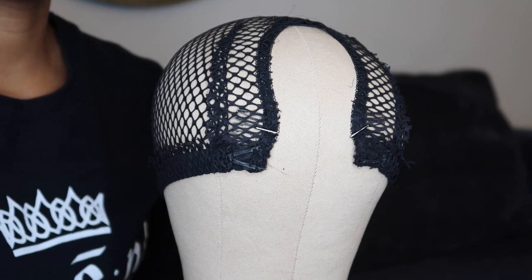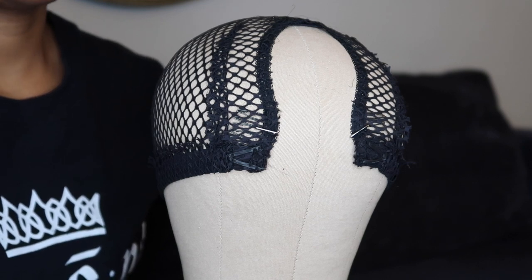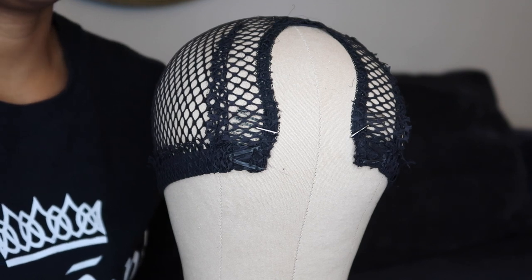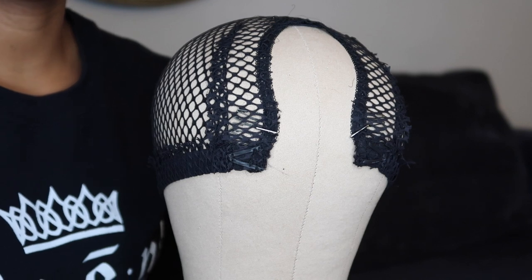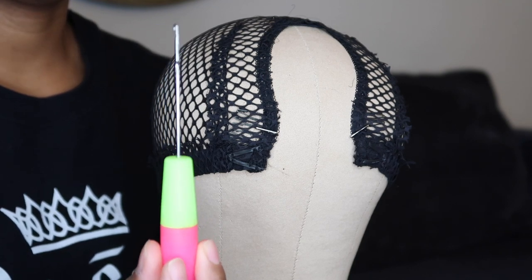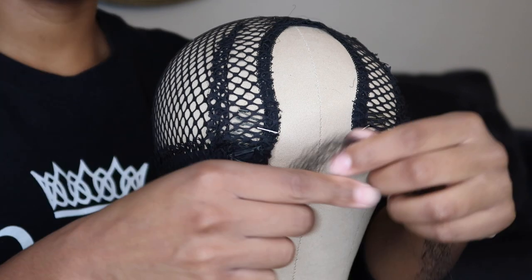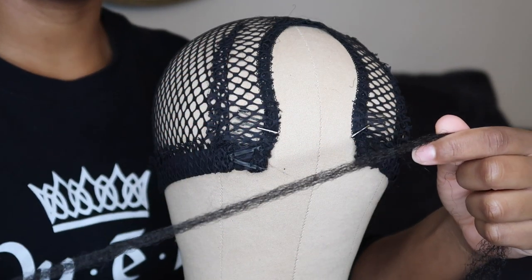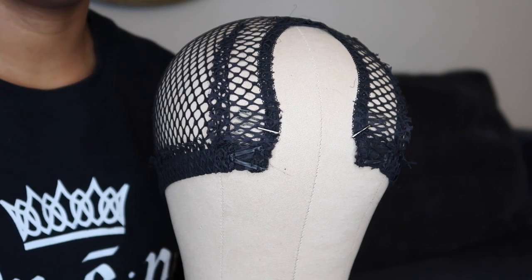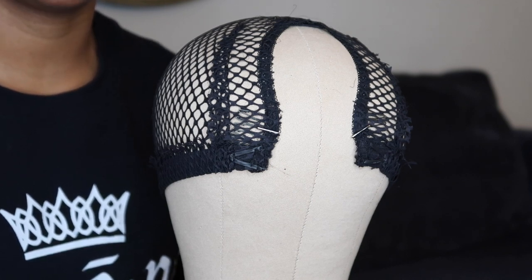To make the crochet wig it's pretty simple — you're basically going to follow the same method you would use if you were installing the hair on your head, except instead of pushing the crochet needle under your braids, you put the crochet needle through the holes on the cap and attach the hair that way. I'm using the same crochet needle I used before, and I have the hair already pre-separated. Each piece of the Cuban twist hair is separated into four sections, and that's how I'll apply it to the wig cap.